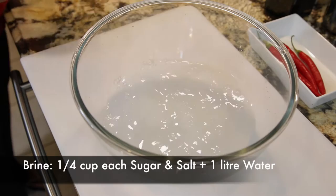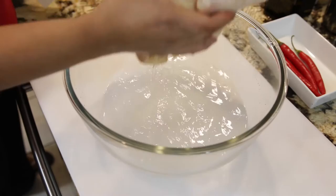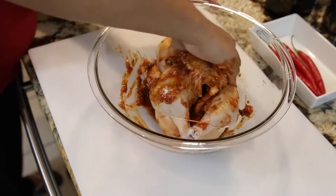If I have time I always like to prep my bird in some brine, and this is really simple — a quarter cup of sugar, a quarter cup of salt, and one liter of water. I've already prepped my bird in the brine. I'm going to take it out and give it a good pat dry with some kitchen towels. Make sure your bird is really really dry, then let it bathe in this delicious peri-peri mixture.